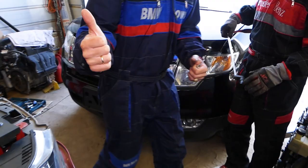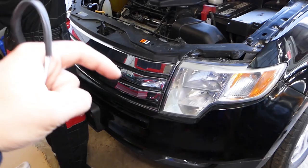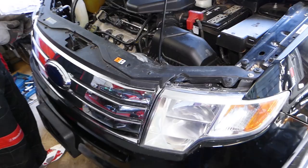This is the car — we have the engine light on. We'll have the codes listed in the description of the video below that can relate to bank two sensor one.